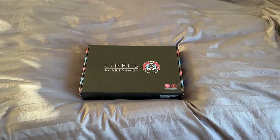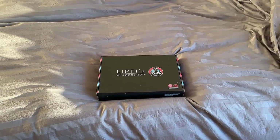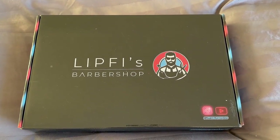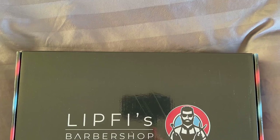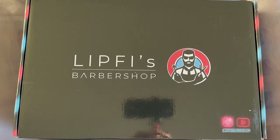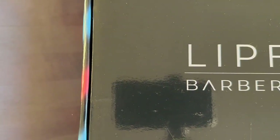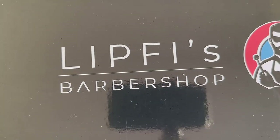This is a review for the Lipthez Barbershop 360 Mirror. What I've got on camera is the version that comes with the LED installed. You can find this on Amazon for right around $50 — I'll drop the link in the description. This is a folding 3-mirror system intended for use at home as a self-haircut kit.